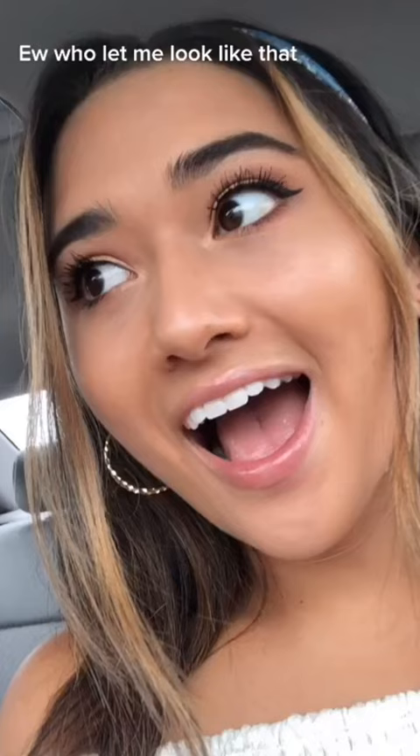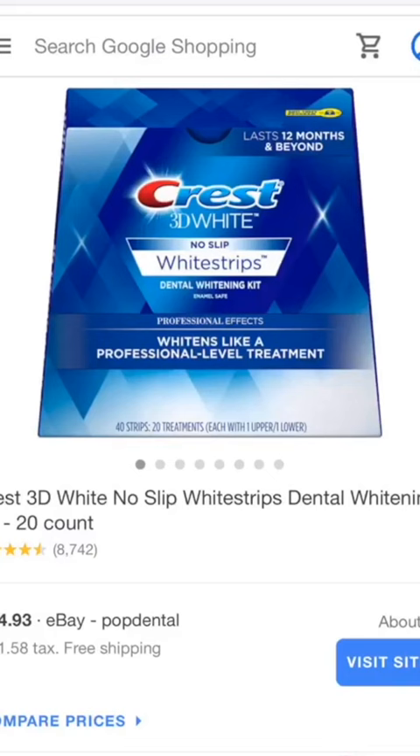I'm gonna show you how I got my teeth from this to this. Such an easy hack, so stay tuned. You can use any Crest strips, but I would recommend cutting them in half because they can get really pricey, and this would double your supply.